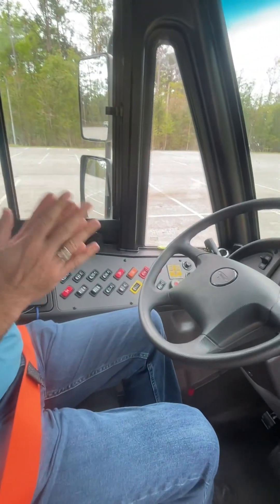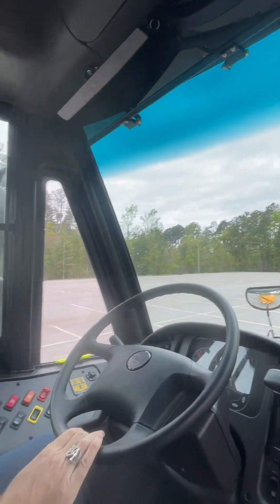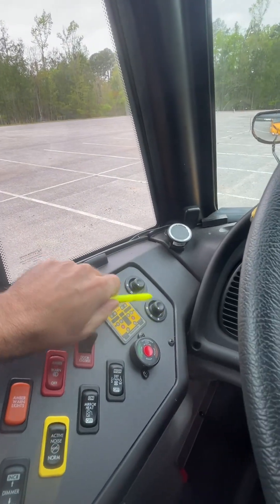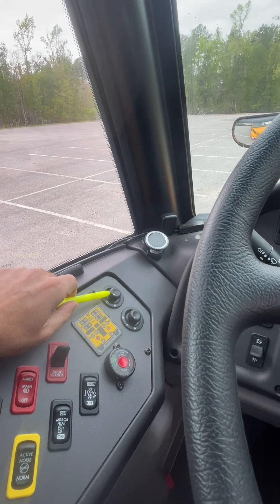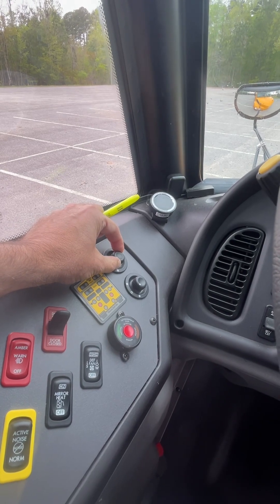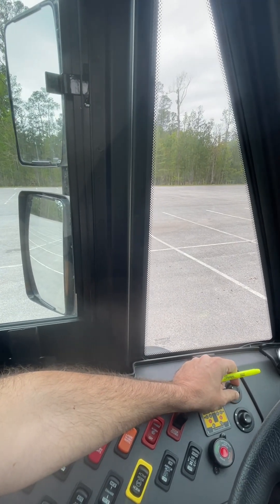First of all, we will adjust all seven mirrors. This rearview mirror over here is adjusted manually. Then the flat mirrors and convex mirrors on each side are controlled with these knobs over here. Each knob controls one flat mirror and one convex mirror. This knob controls the mirrors to my left.